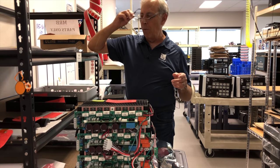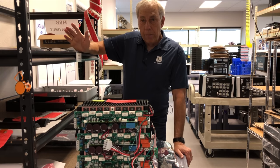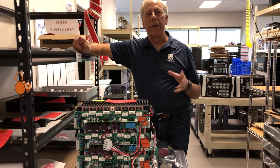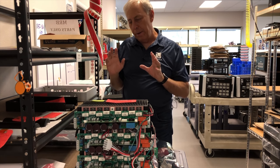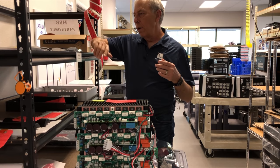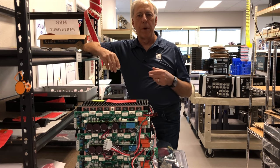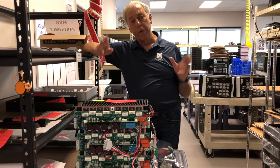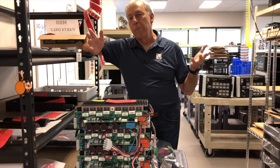Let's first talk about what the BBC Dip is. Years ago the British Broadcasting Corporation, the BBC — these guys have everything nailed down to a science — figured that when they wanted to start getting into recording, when they wanted to start getting into all this production stuff, they needed an approved BBC speaker, the BBC monitor.